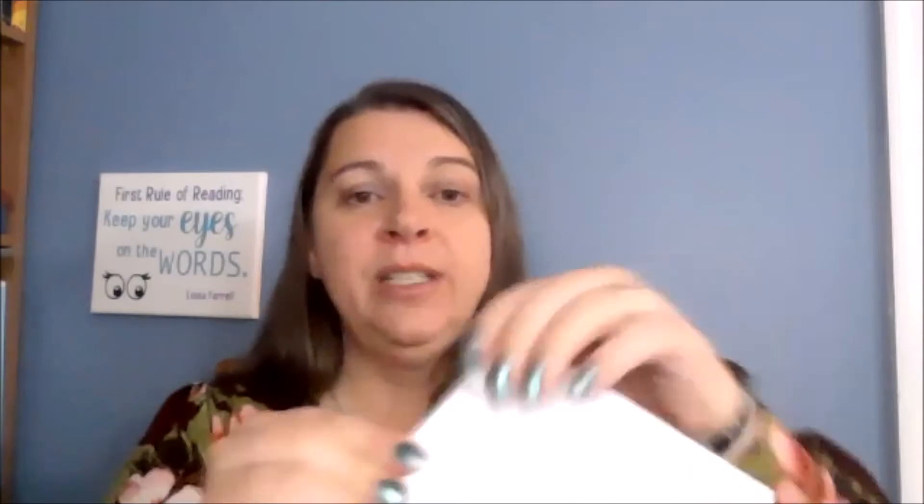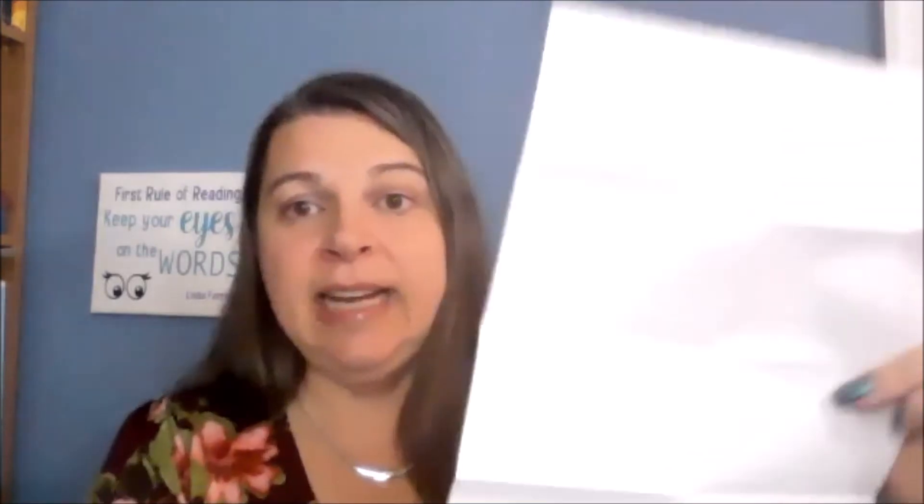And then I'm going to fold my paper one more time in that same direction. I'm going to open up the whole piece of paper, and you can see I now have these eight sections.